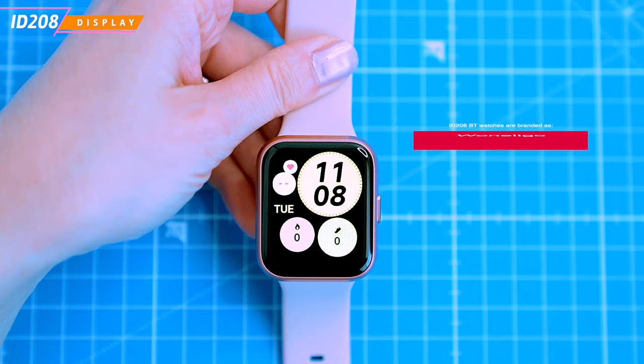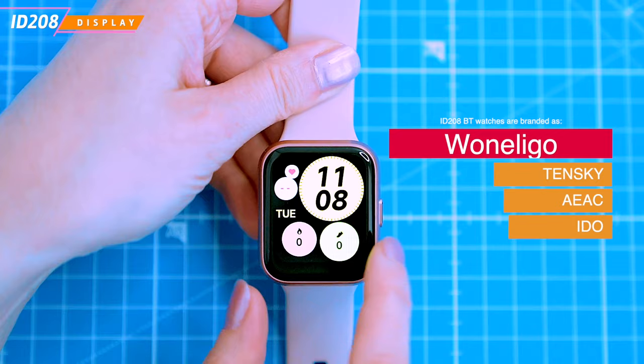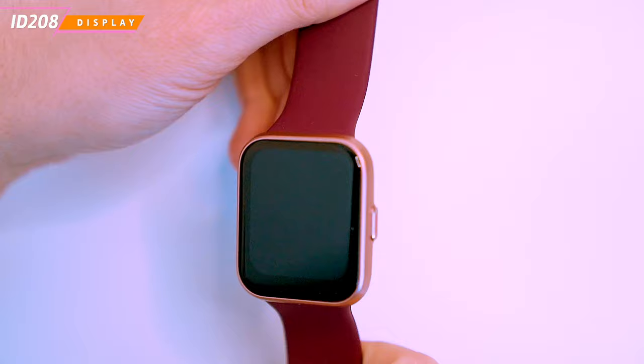The ID.208 I got today is branded WANELIGO, but there are other rebrands of this smartwatch available. The most popular are TENSKY, AEAC and IDO. These smartwatches might also come in various color variants, but we'll be focusing on the pink WANELIGO ID.208.